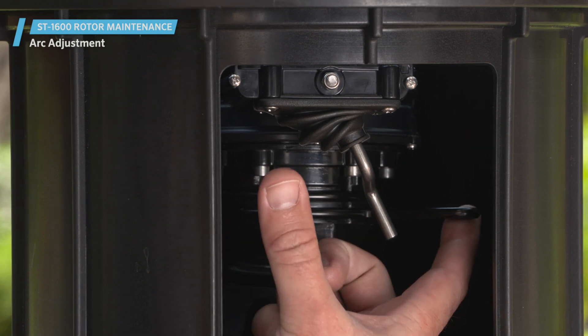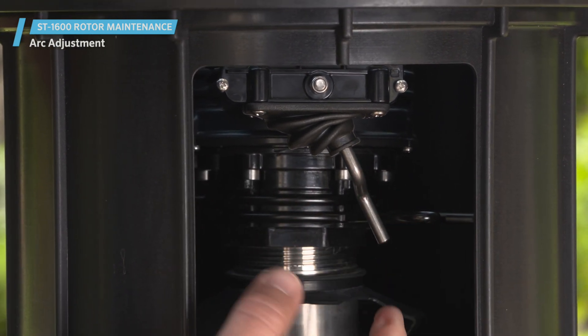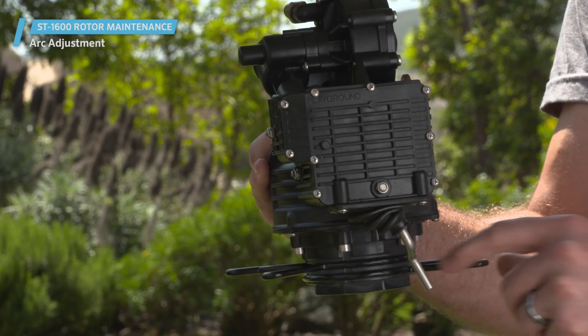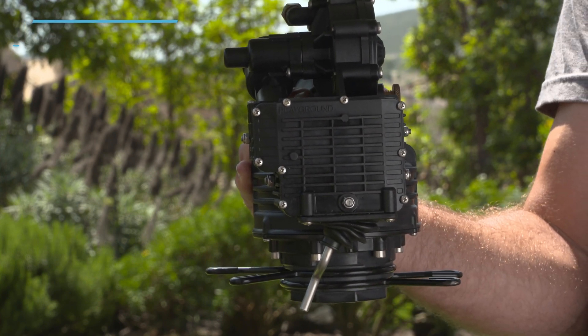Once the rotor is aimed toward the playing field, slide the arc adjustment clips to the location for its final arc setting. Move the trip arm on the back of the gear drive manually to speed up the process. Lastly, repeat the action of sliding the clips until the arc pattern is set for the intended irrigation area.